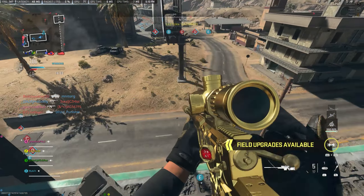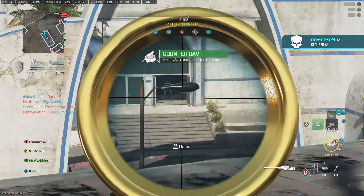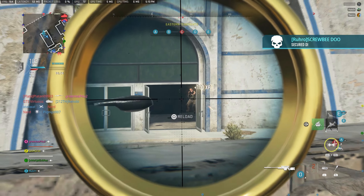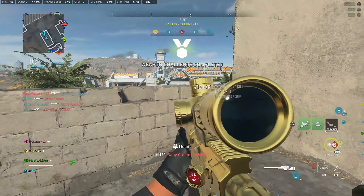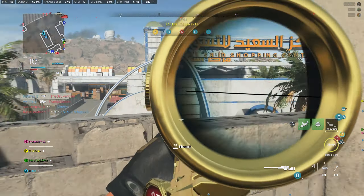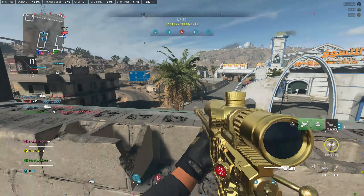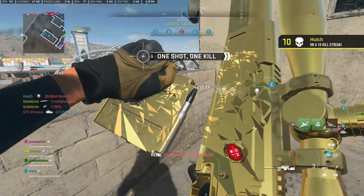Moving on to our secondary and equipment, I want to go over the Basilisk, the spotter scope, and the claymore. The Basilisk is just a great secondary — I'm going to bring a dedicated video on it very soon, because I think it's one of my favorite secondaries in the game. I just want to say it's a very reliable secondary and you guys should try to level it up and get that snake shot ammo.